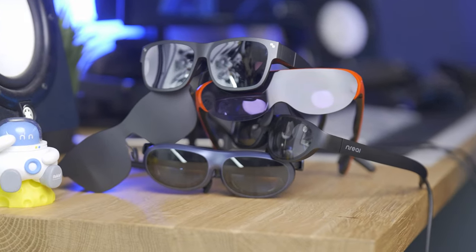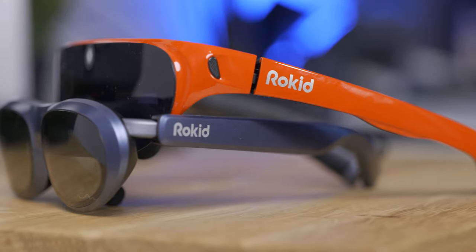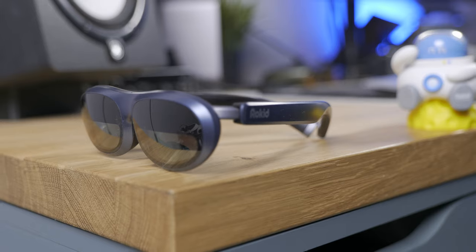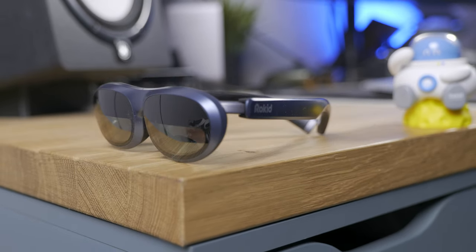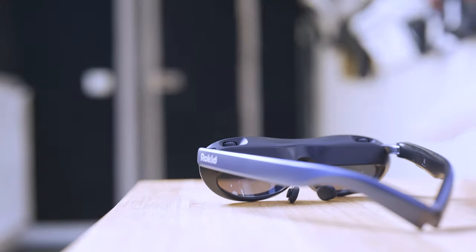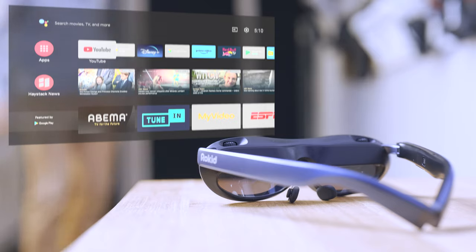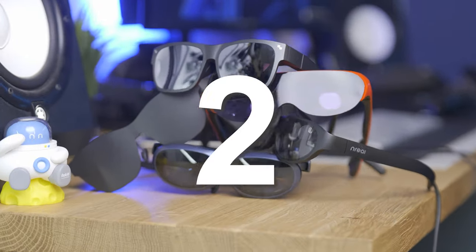While I use these glasses more than I would like to admit, there are still some problems that are kind of impossible to overcome, mostly because of Google itself and the Android system. For example, these are the Rocket Max, one of my favorite smart glasses on the market right now, with the brightest and biggest display available. But as all the others, they have two big problems: I can't use them with my phone in my pocket, and they have the habit of draining my phone battery. I know, it's quite inconvenient.